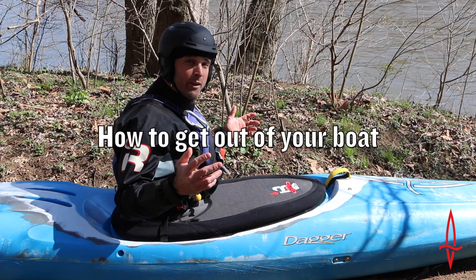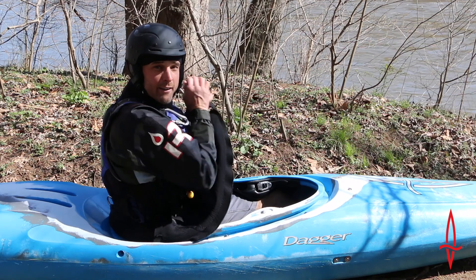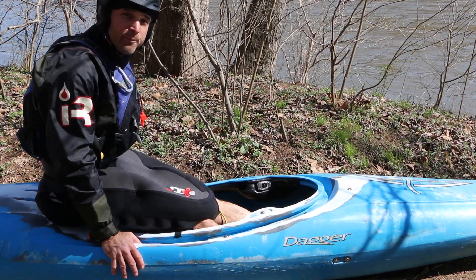A four-count rhythm: one, two, three, four — and you're out of your boat.